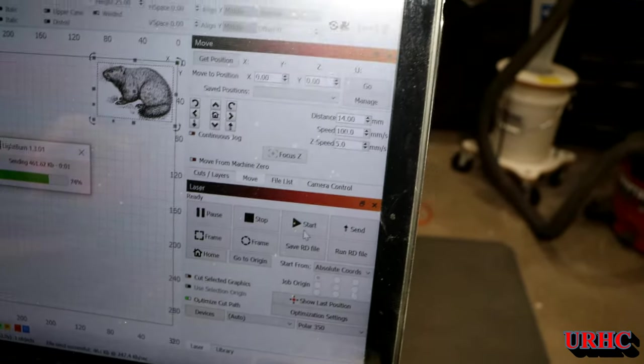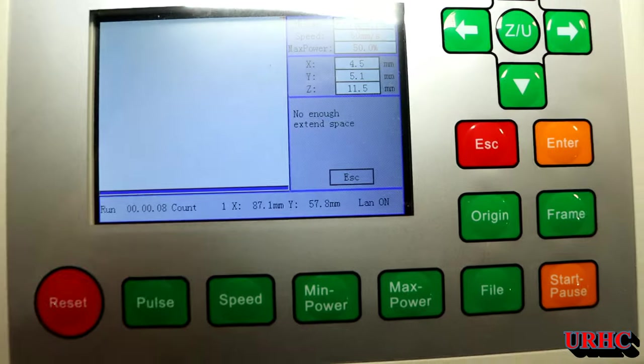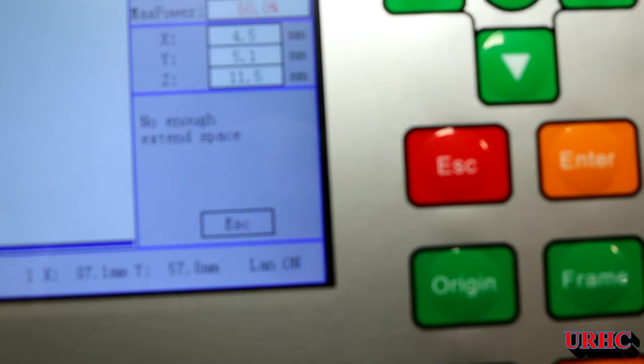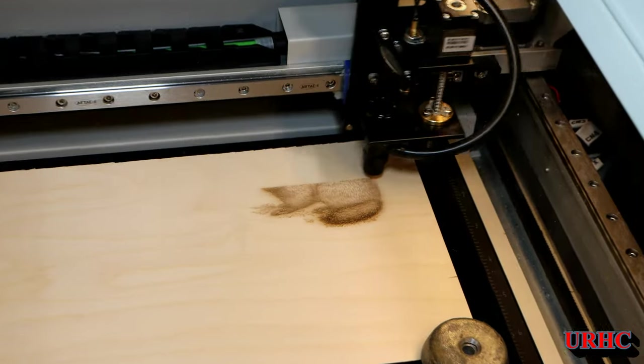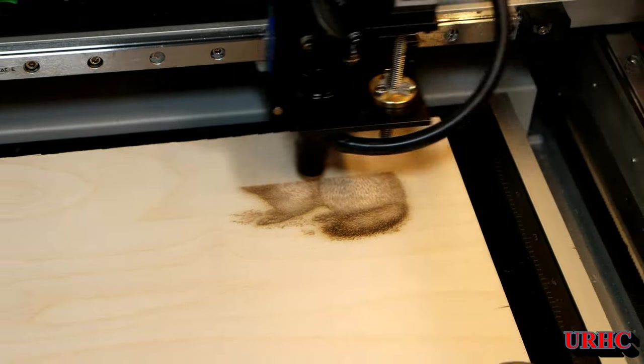I'm going to send the first artwork out. The controller showed me an error — I had the design too close to the edge, and I knew it. It says 'not enough space, overrun space.' This controller is really great — when you run into a problem it shows you right up front what's going on so you don't have to hunt.